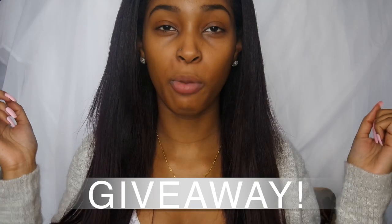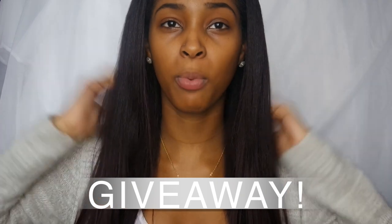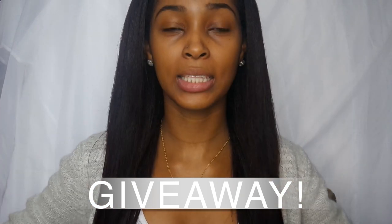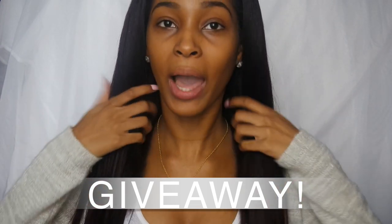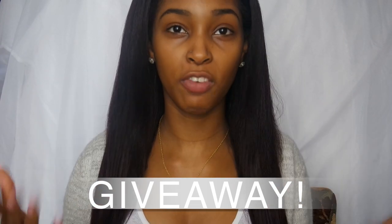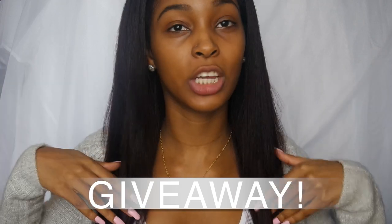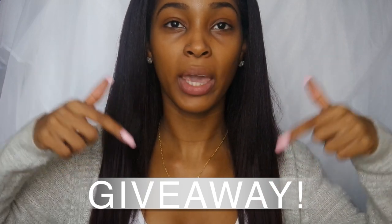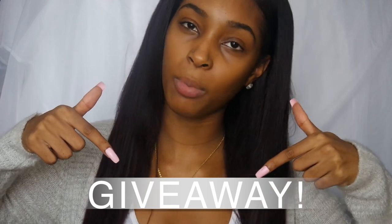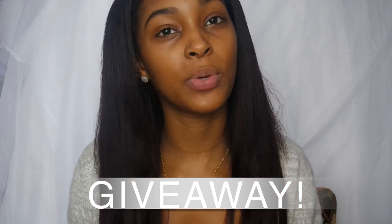I am doing a giveaway for this wig, so if anybody is interested be sure to enter. All the information on how to enter will be down below — it'll be really simple and straightforward. If you liked the wig on me, be sure to enter. The wig is really really cute and I love it, but I'm not a fan of bangs myself, so I want to give it away to you guys. Thank you so much for watching and I will see you in my next one.